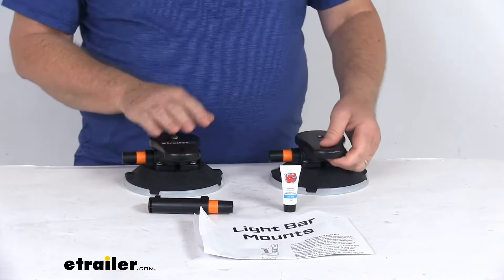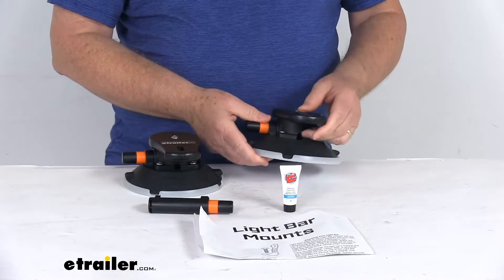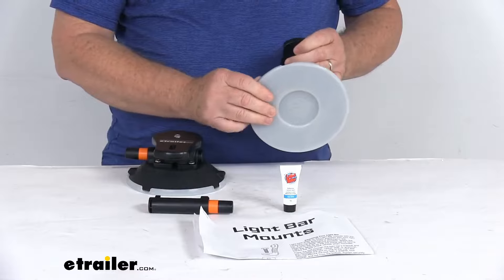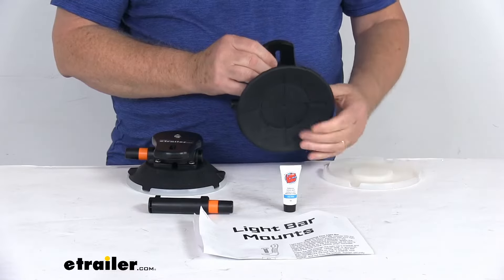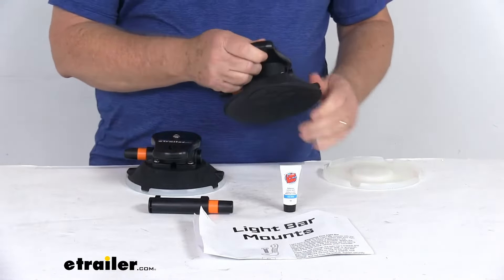It is a nice versatile design. These mount anywhere on your vehicle's roof, so it lets you easily switch vacuum cups between vehicles. It is a quick, easy installation. It comes with two 6-inch diameter vacuum cups with protective caps that protect the cups from getting damaged or cracking. The cup itself is a thermoplastic vacuum cup, so it won't scratch or dent your vehicle's surface.